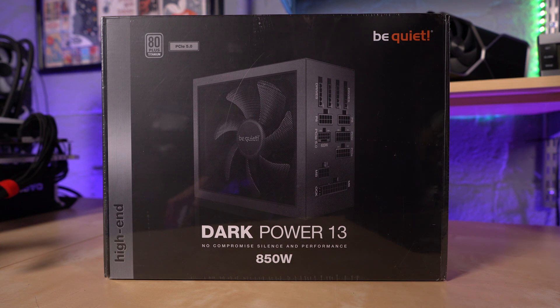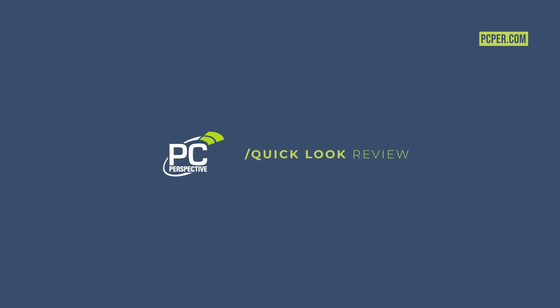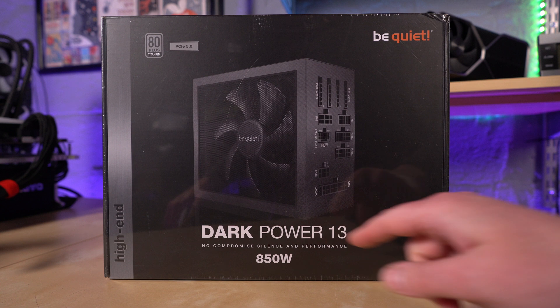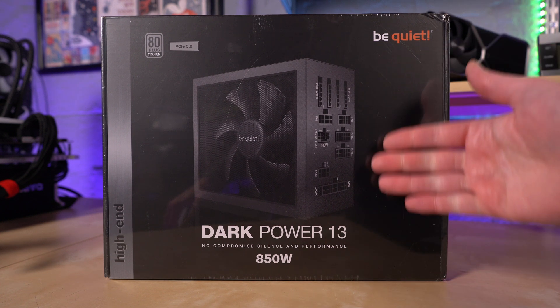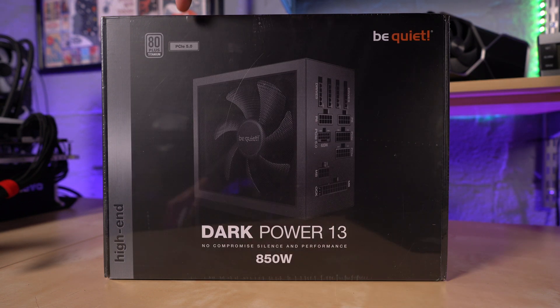Today we're going to be taking a quick look at the Be Quiet Dark Power 13. This is a no-compromise, silence and performance, 850-watt power supply. It's fully modular, as you can see from this image. And it is 80-plus titanium and PCIe 5.0.